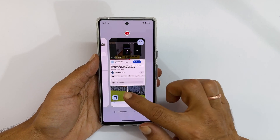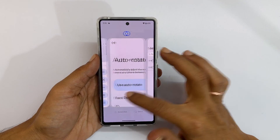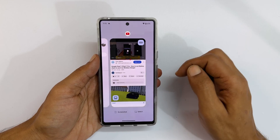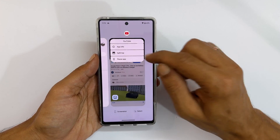It will show all the open applications with the app icon at the top. To open that app in split screen, tap on the app icon. You will get this menu. Select Split top.